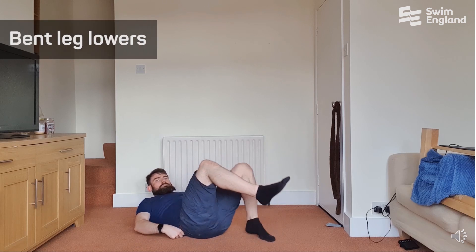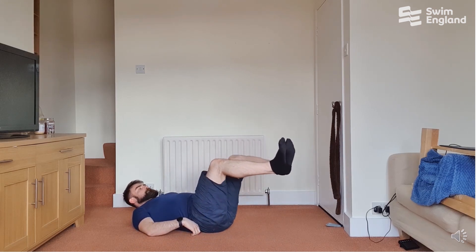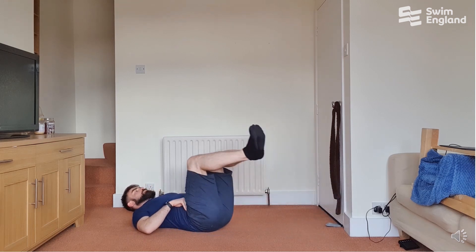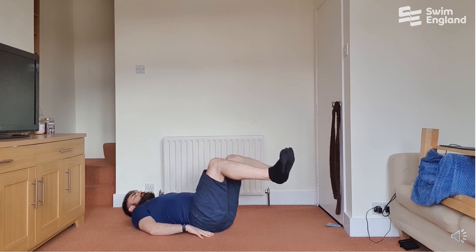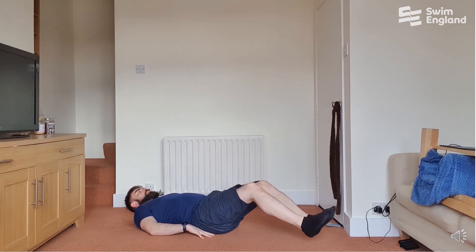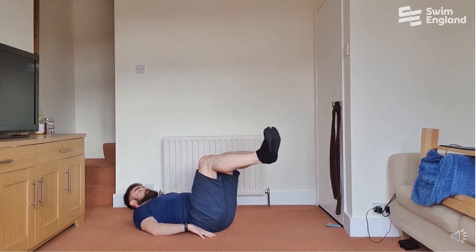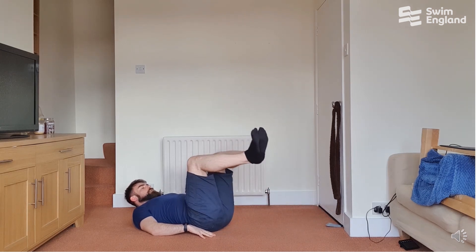Bent leg lowers: lie flat on the floor with your feet in the air and your knees bent slightly, then lower your feet down to the ground as close as you can without touching. Make sure you don't arch your back — there should be no daylight between your back and the floor. You're going to go through five repetitions. You can alternate and do five each side, or increase the challenge by having both feet lower to the ground.